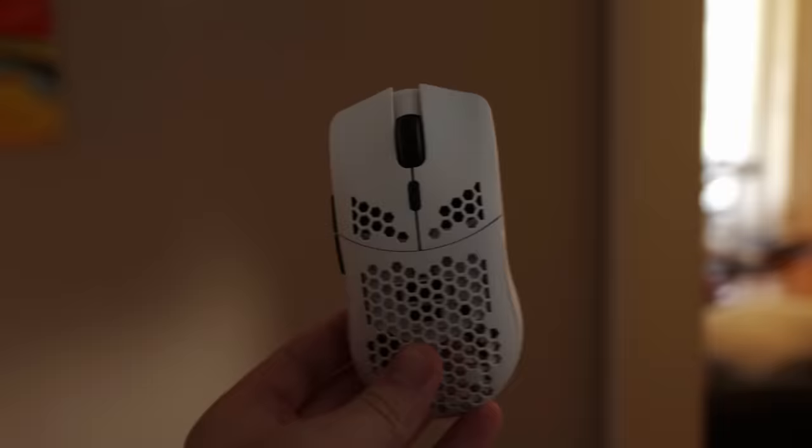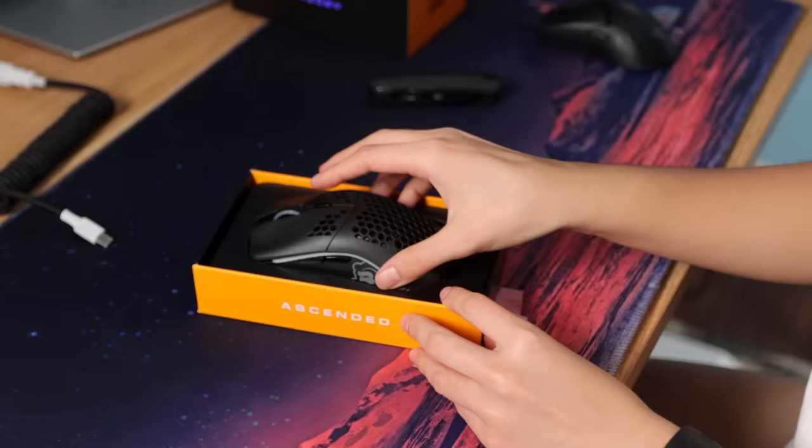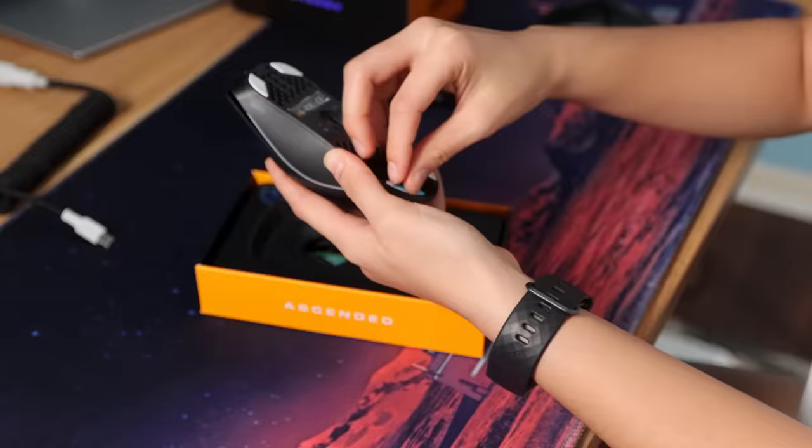I've never done this before — hopefully I didn't break it. Let's just open this up. First, I have to take this apart. I can use a hairdryer to unstick these feet. I've literally never upgraded a mouse before, so the first thing I gotta do is get a hairdryer.